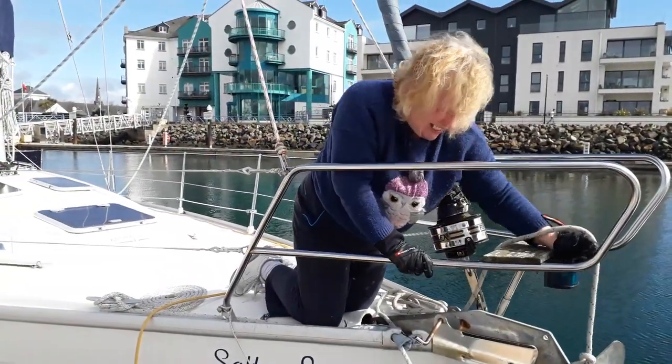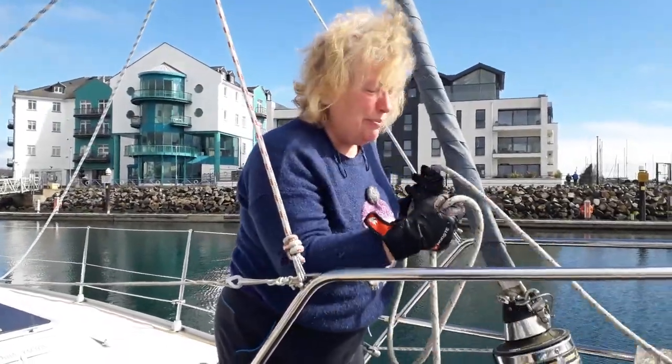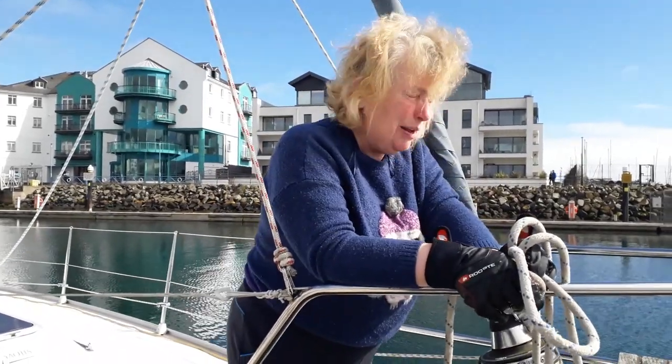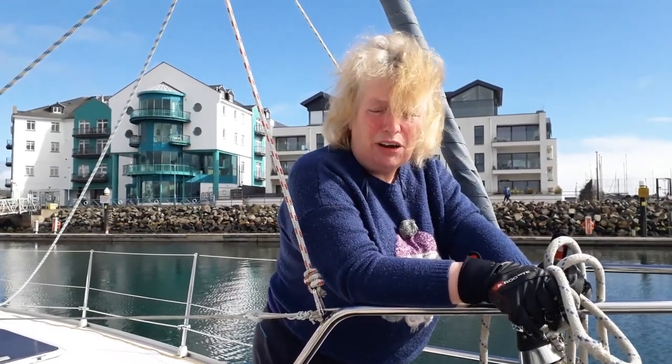So you haven't answered the question yet as to why you're even tying a piece of line to the anchor. We didn't have time in Bangor to inspect the anchor or do anything with the anchor. So Beverly's mum's coming later on.